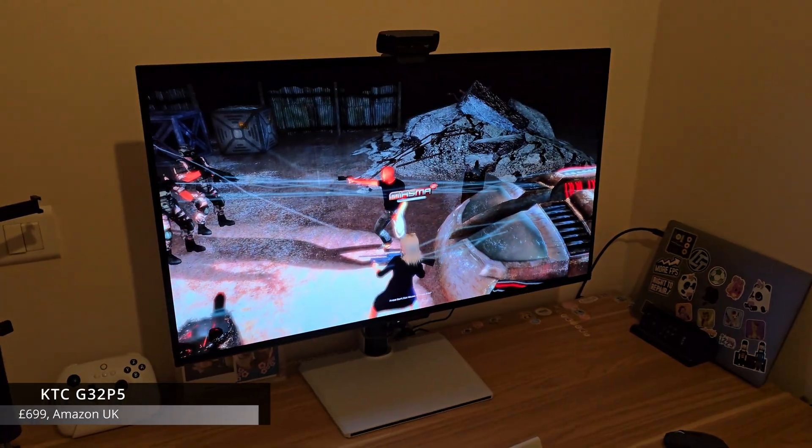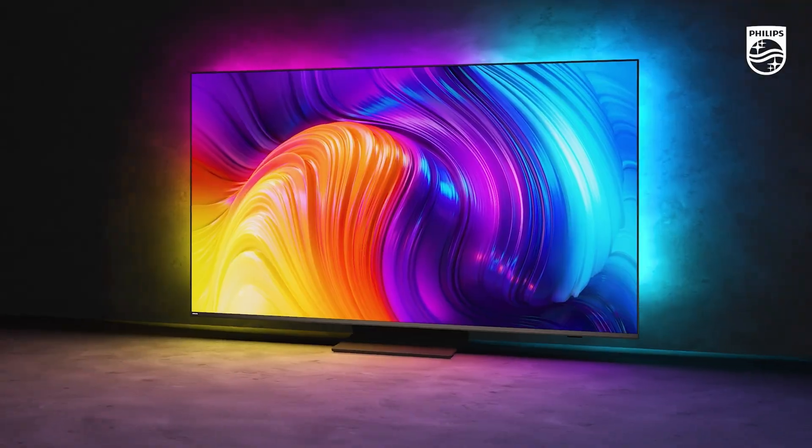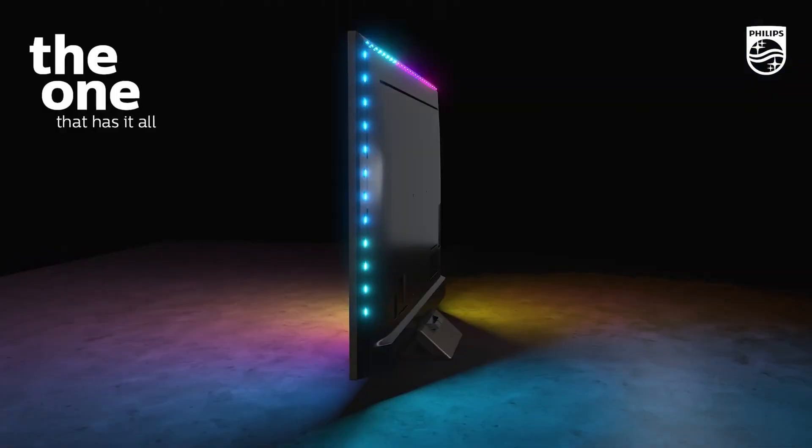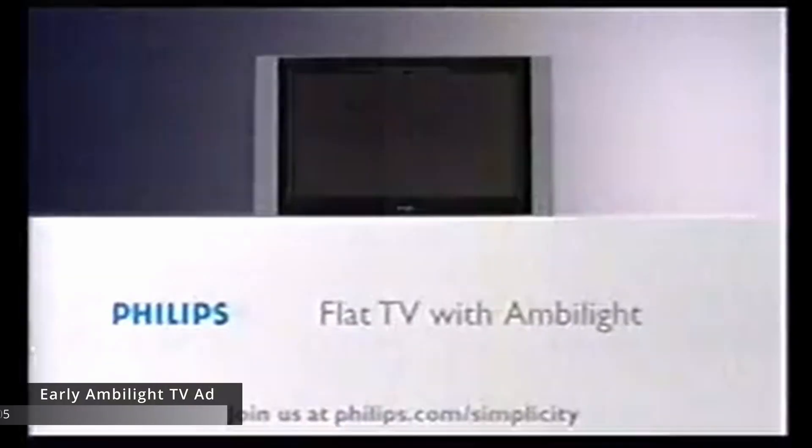Hello everyone, David here. I recently bought a new monitor, this lovely KTC G32P5, and it's great, but I realized I actually missed a feature from my old monitor — Philips Ambilight. It's a system of LED lights on the back of the monitor that lights up the surroundings with ambient lighting that reflects what's on the monitor, hence the name. It gives you the feeling that the picture is somehow bigger than the screen. A very cool idea.